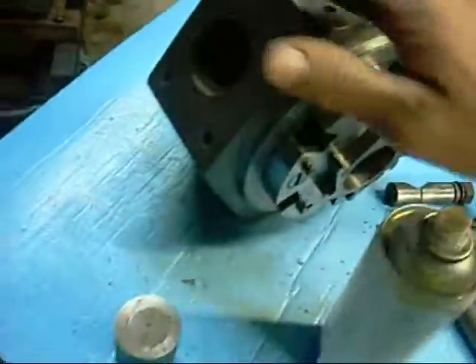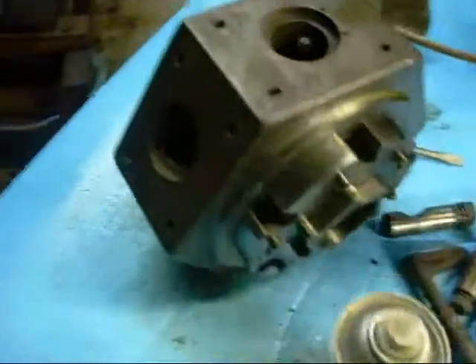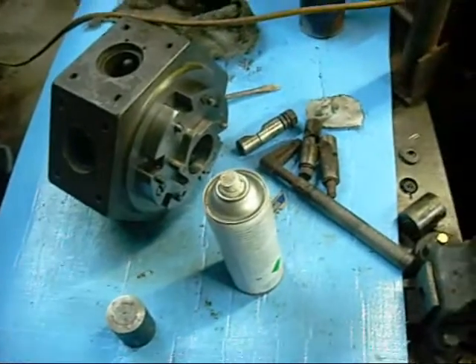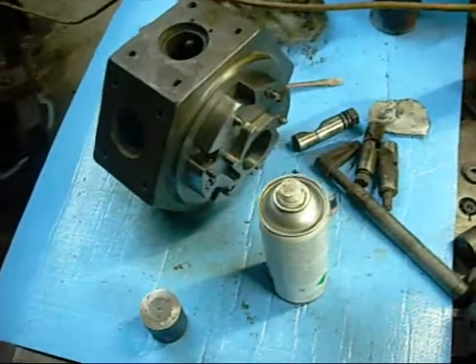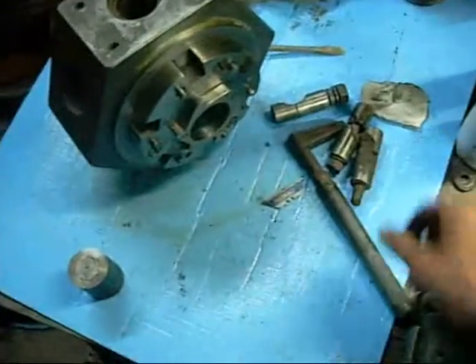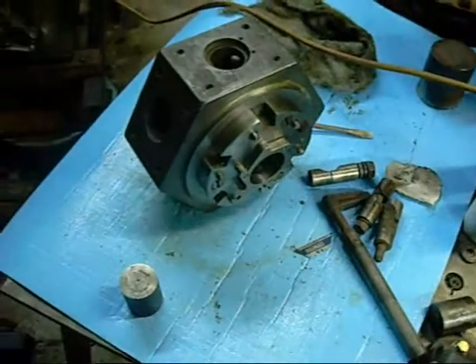I'm just going to clean this up to a nice clean matte finish. I'm not going to go flat out and make the lathe look like new — it's going to have that old look to it. I don't think I'll repaint it yet. For now I'll just give it a good clean-up and make sure that everything works. Thanks for watching.